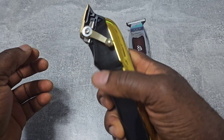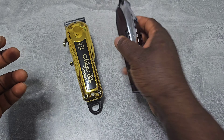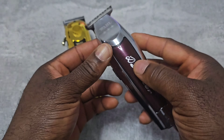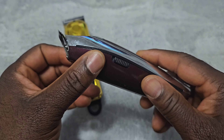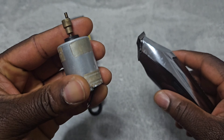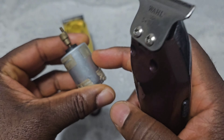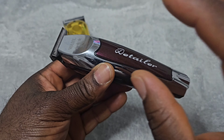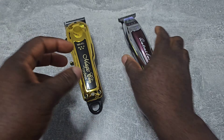So this is a brushless motor, and this one is a brush motor. I'm going to try to put a brushless motor on this one and see if maybe it works. It's a 6800 RPM, so I'm going to try to put a 7000 RPM brushless motor on this.